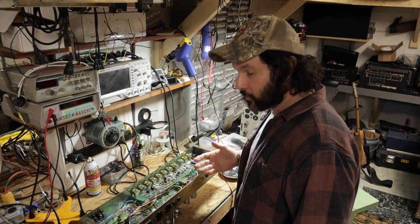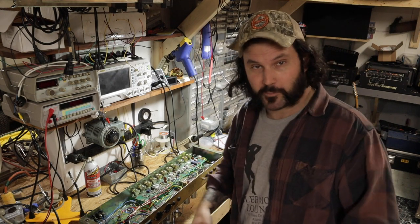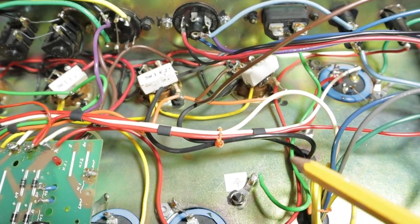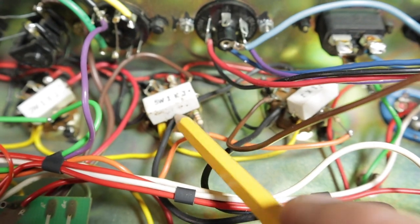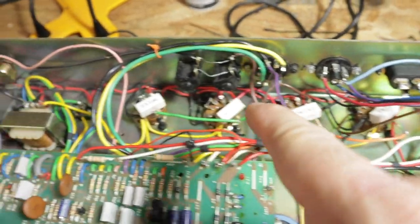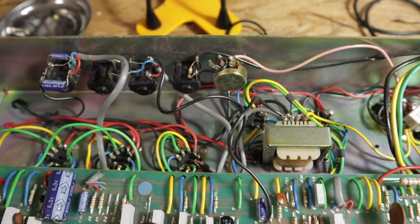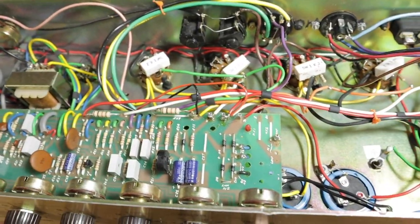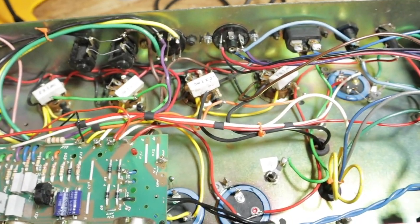Why would you not want your amplifier to be looked after? You're not changing the tone of anything by making sure you have the correct working components in place. Also, take a look at these heater wires — that one is actually melted underneath this resistor. If we tidy this up, we can make this amp quieter. We obviously haven't been able to power it on — I'm not going to turn on an amp in this condition.